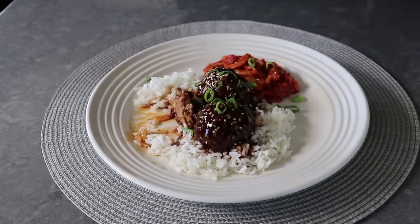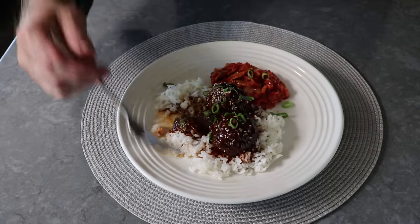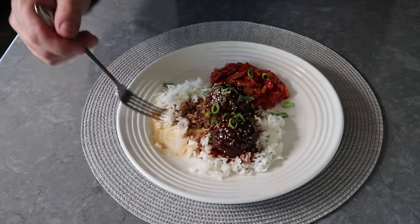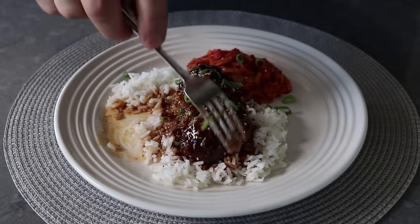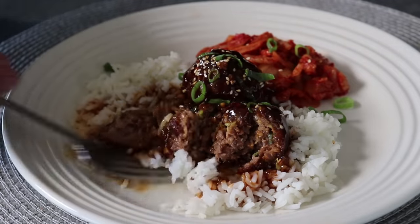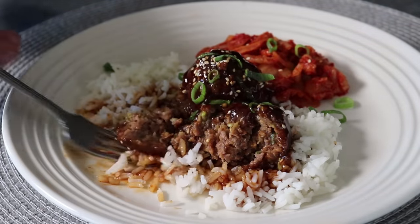As always, if you don't want yours as spicy, or as salty, or as sweet as mine, you can simply adjust those things to your liking. For me, when you eat this over rice especially alongside something like kimchi, I think everything pairs together perfectly. And speaking of cocktail meatballs, if you made these like half the size, I think these would actually make for some fantastic cocktail meatballs at a party, since the only thing better than a meatball at the end of a fork is a much smaller meatball on the end of a toothpick.